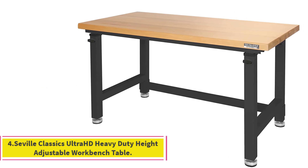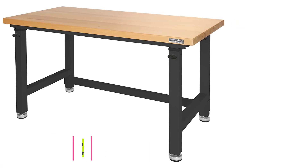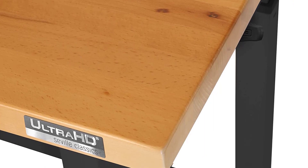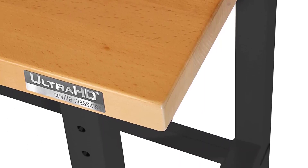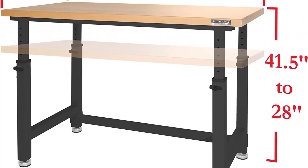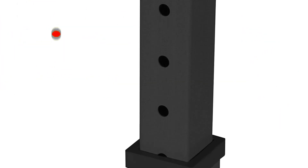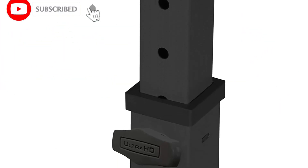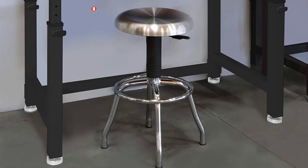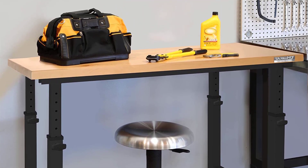Number 4: Seville Classics Ultra HD Heavy Duty Height Adjustable Workbench Table. The Seville Classics Workbench Table is a heavy-duty, height-adjustable desk. Its height can be easily adjusted between 28.5 inches and 42 inches at 1.5-inch increments. It gives you the flexibility to adjust the table's surface according to your needs and get easy access to the 3D printer without compromising on your posture. The table's construction is solid with a metal frame and a 1.5-inch thick wooden work surface that lets the desk hold 1,000 pounds of evenly distributed weight. This workbench does not have cabinets or drawers to store your extra 3D printing stuff.